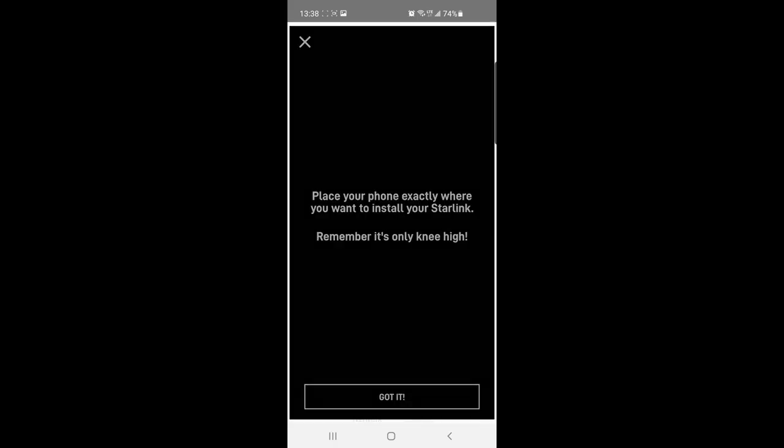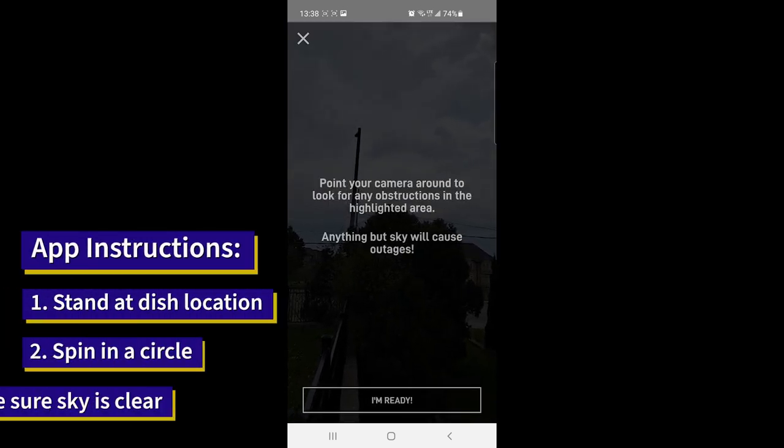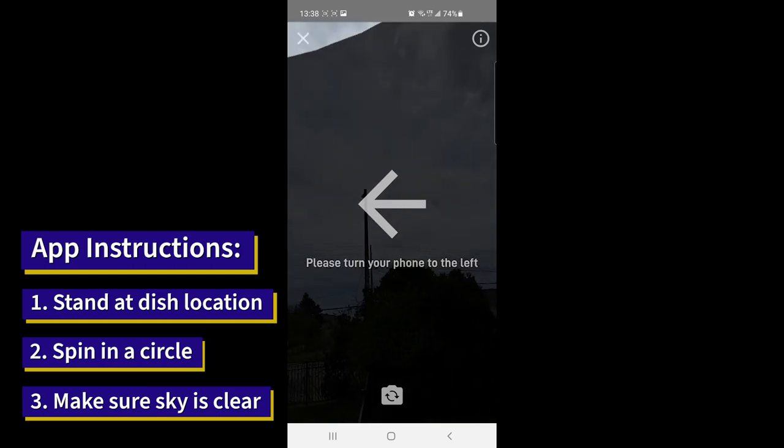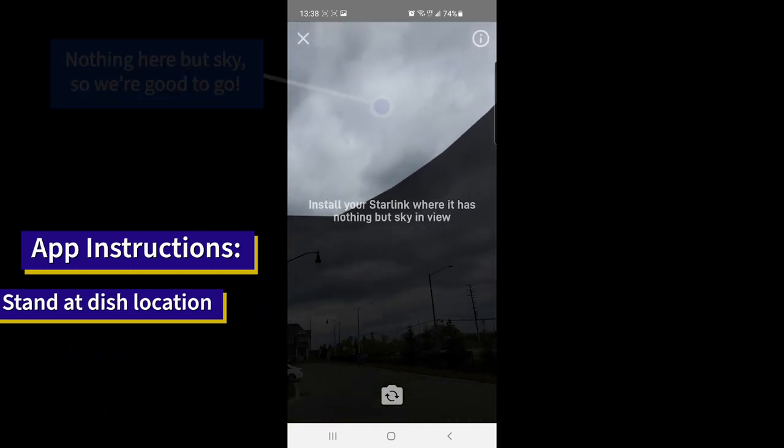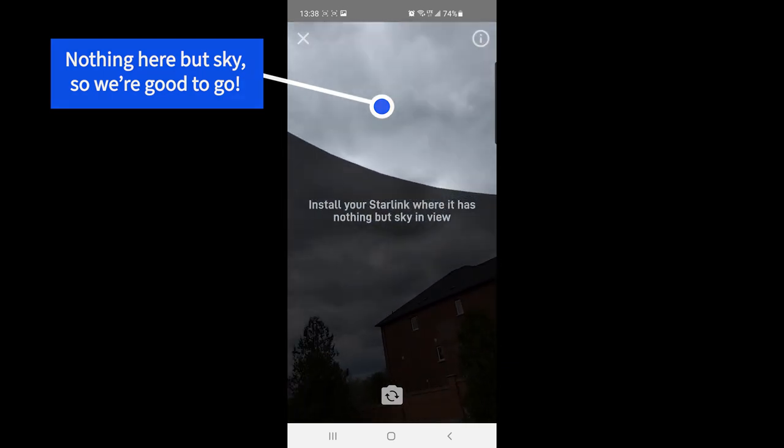Here we're using the Starlink app to check for obstructions. We want to see only sky above — the dark area here is free and clear, so we're good to go.